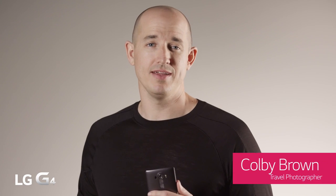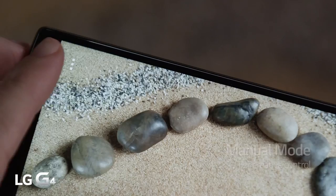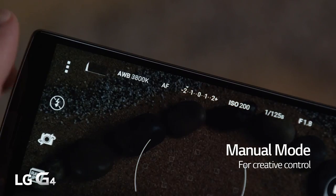Shooting in manual mode may be intimidating, but the creative freedom and control it brings is simply amazing. The G4 does a great job at making this an intuitive experience, even for amateur photographers.